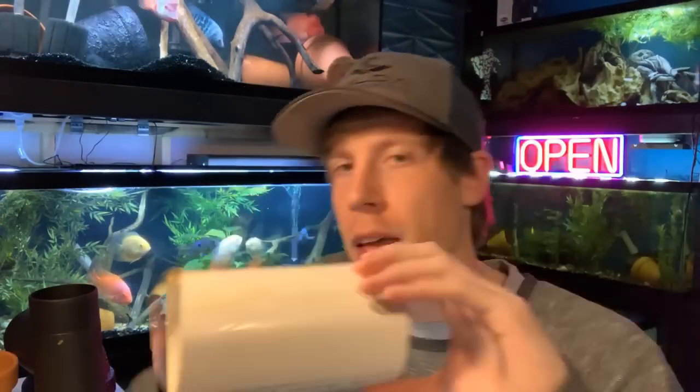Alright, first things first — PVC. If you're looking for cheap DIY caves or decorations, one of the most common options is putting PVC into your aquarium. You go to your hardware store and buy a four-inch, three-inch, or two-inch piece of PVC. But if I'm being completely honest, I'm not into the look anymore. Let's be honest — it's ugly. Maybe you're into the industrial look, but number one it's ugly.